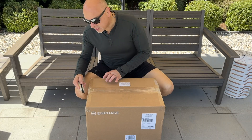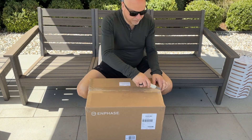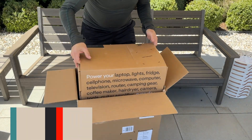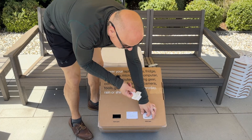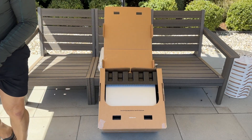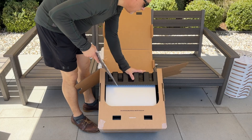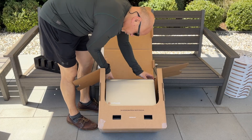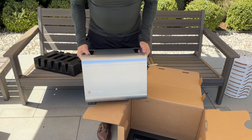Let's do an unboxing for the Enphase IQ PowerPack. You might need a friend to help you with this. Pull to open — and there you go. Look at that. The instructions are here, which is always a good thing. Nicely packaged with foam. This is a really pretty unit. It's heavy, but it's quite a nice unit.